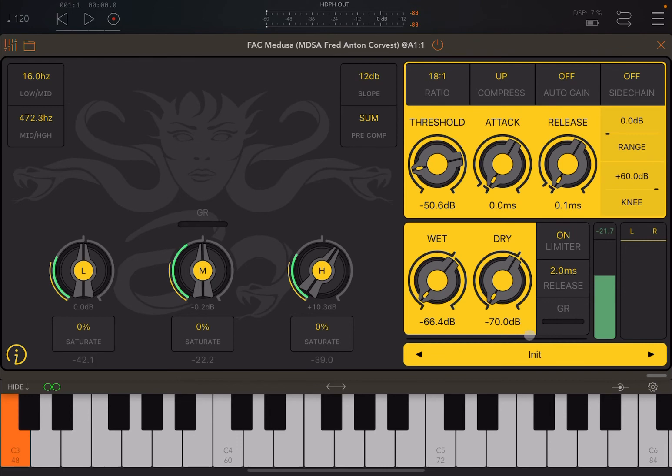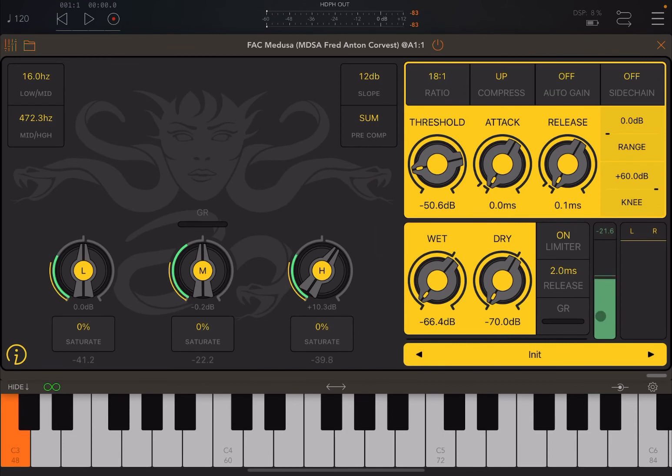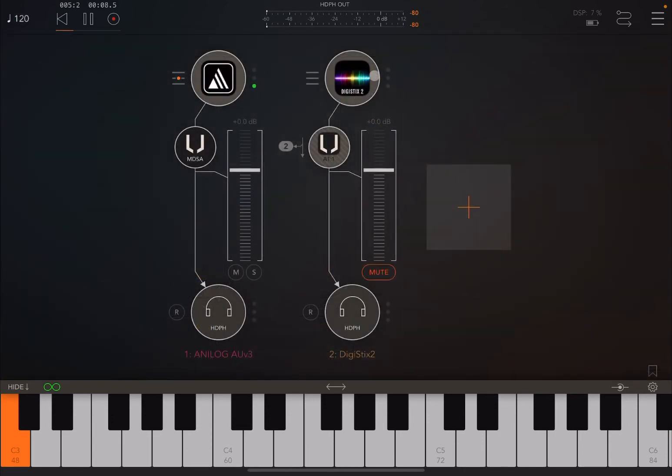Down here you have a selection of presets — click on it to choose a preset or move left and right through different presets. Now I want to show you the sidechain. Let's activate it and turn on the controls so that DigiStick is playing.